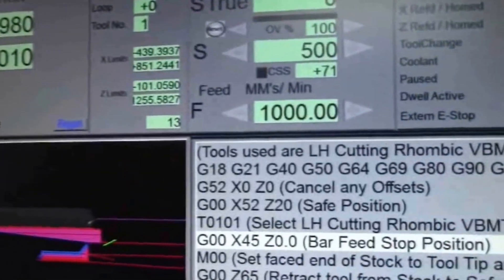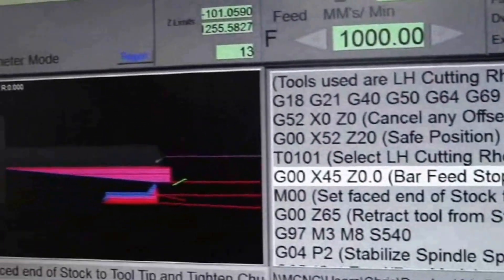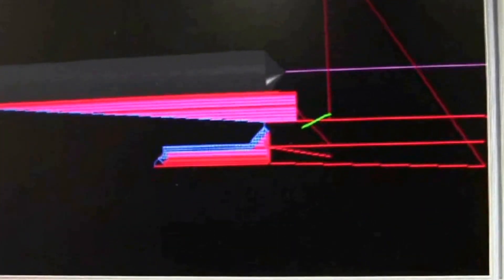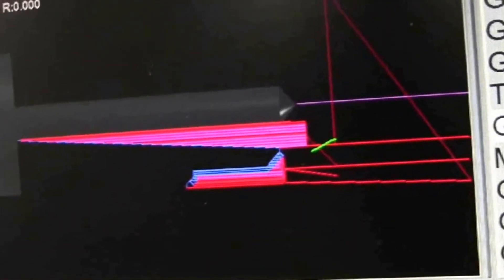There's the program, ready to roll. You can see the taper is the first operation followed by the OD cut and chamfer at the end — that's the second operation. The first tool is called with a G52 offset, and the second tool is a master tool so there's no offset at all on that.